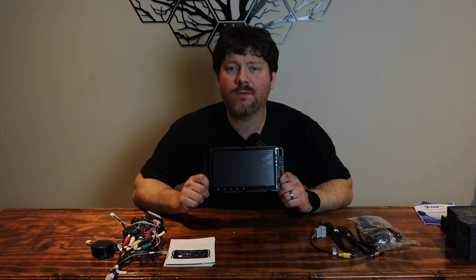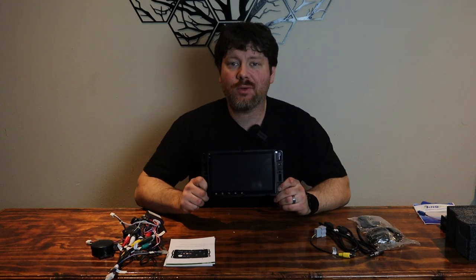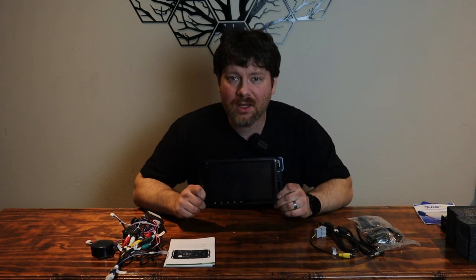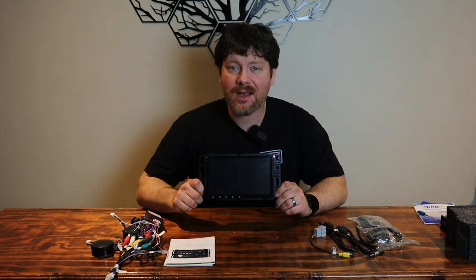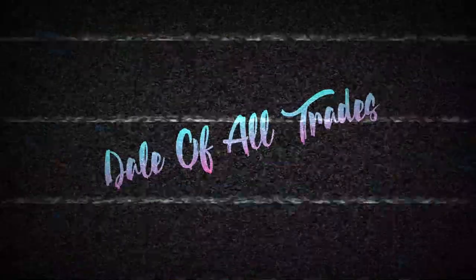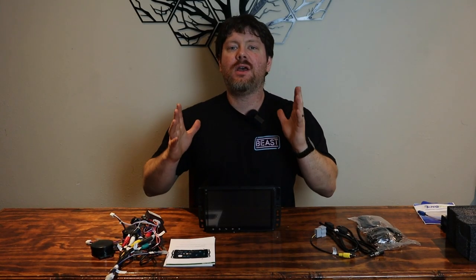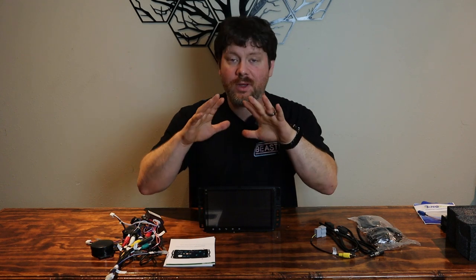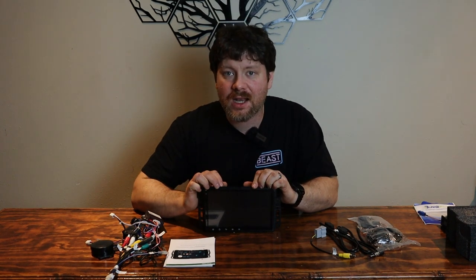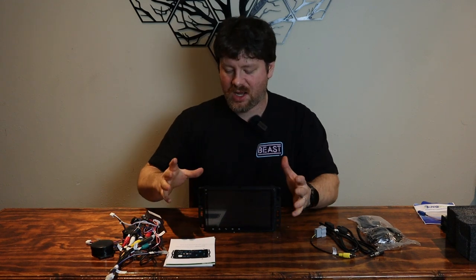In today's video we're going to be going over the Eonon in-dash factory replacement Android radio, and we're going to be hands-on putting it in my Yukon. Hey everybody, welcome back. As you heard from that intro, we're going to be doing a hands-on installation of this Eonon in-dash factory size replacement radio in my Yukon.